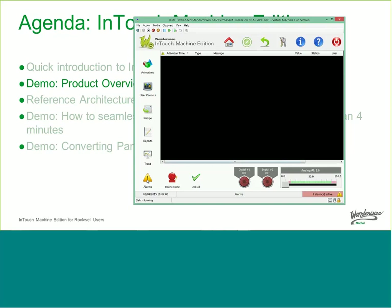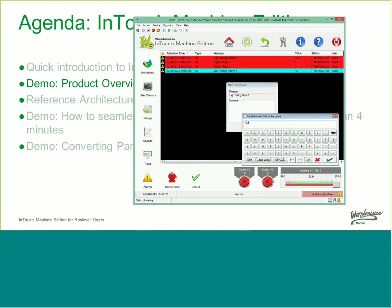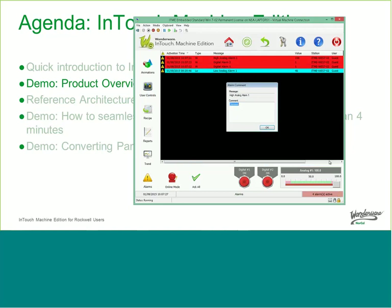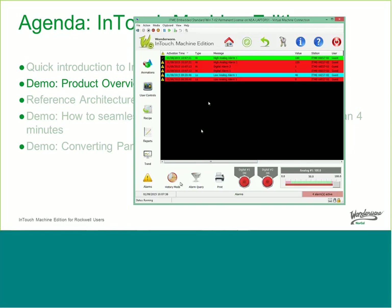The final feature I'd like to show is alarming. There's a built-in alarm subsystem with both digital and analog alarms. You can go in and generate alarms and acknowledge them. You also have the ability to provide a comment — useful if you have a 21 CFR Part 11 compliance manufacturing environment, for instance. All of this is included in the base product. We also have a long history you can look at.